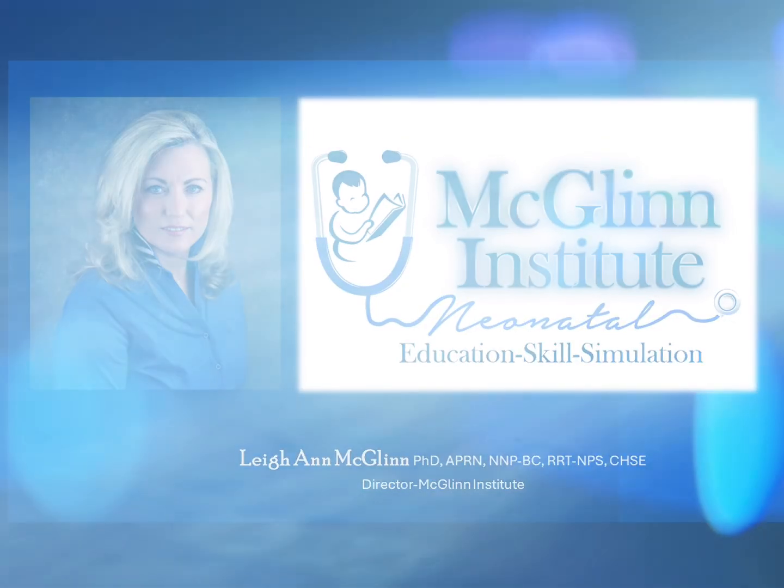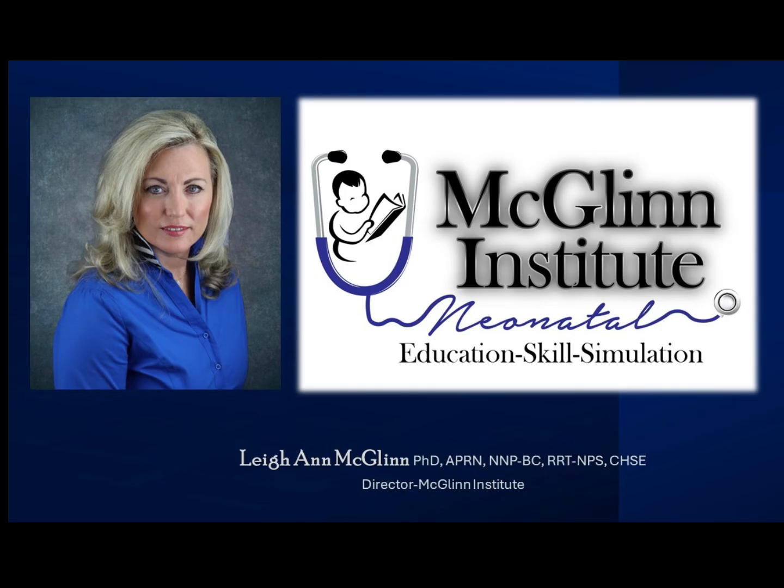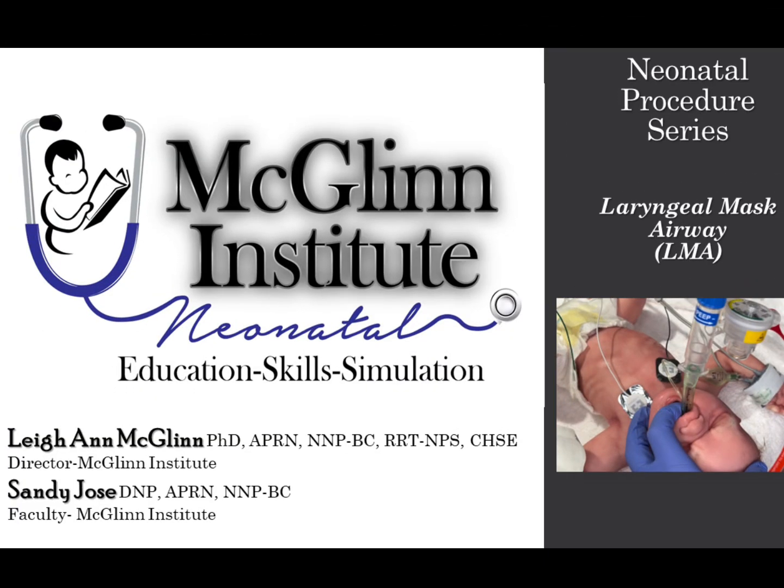Hello, my name is Leanne McGlynn, and I'm here with McGlynn Institute Neonatal. Welcome to our Neonatal Procedural Skills Series, where we discuss laryngeal mask airways, or LMAs.